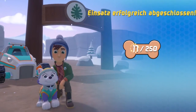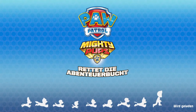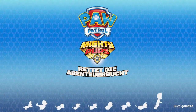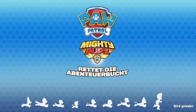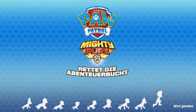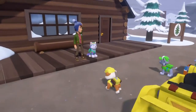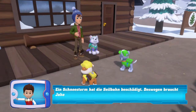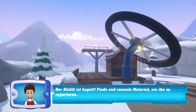Einsatz erfolgreich abgeschlossen. Ein Schneesturm hat die Seilbahn beschädigt. Deswegen braucht Jake deine Hilfe, um die Eröffnung vorzubereiten. Der Skilift ist kaputt. Finde und sammle Material, um ihn zu reparieren. Los geht's!